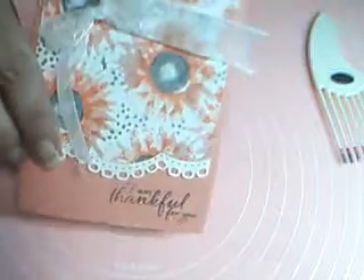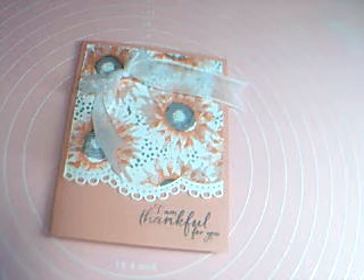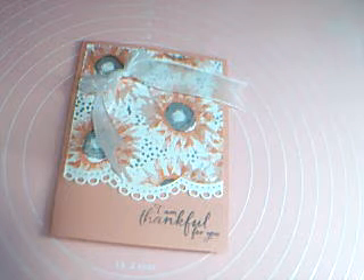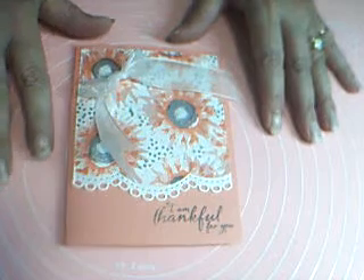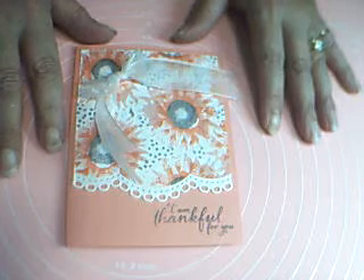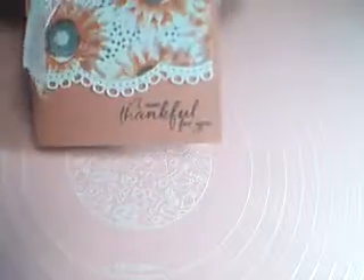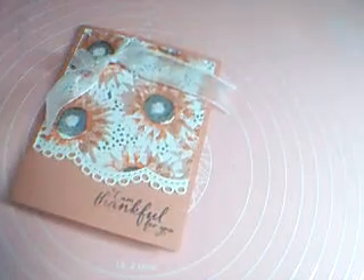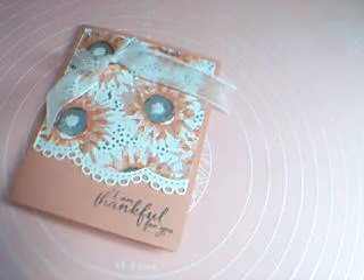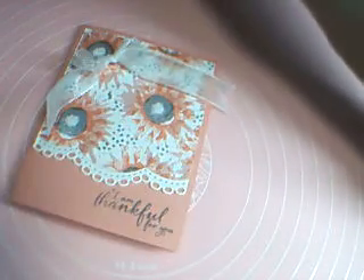If you'd like to purchase anything from Stampin' Up!, I would be so happy if you'd come and shop with me — you can do that through my Facebook page or my website. I'll have all the materials I used today listed down below. You all take care, stay safe. I'm thankful for you, and happy stamping!